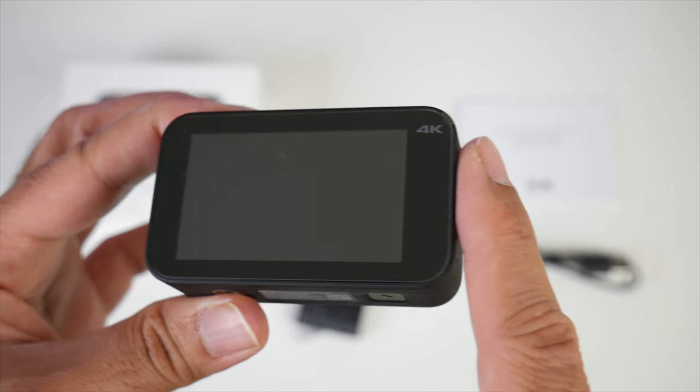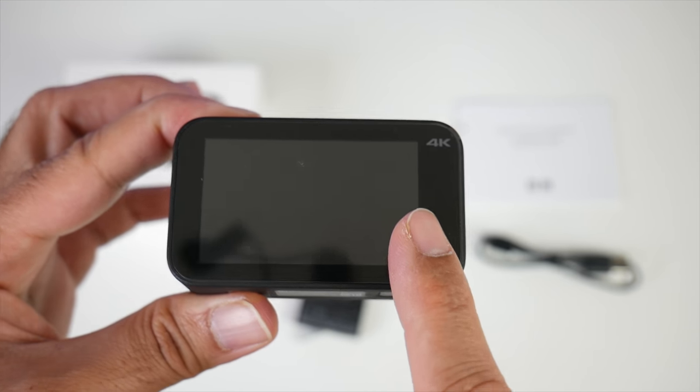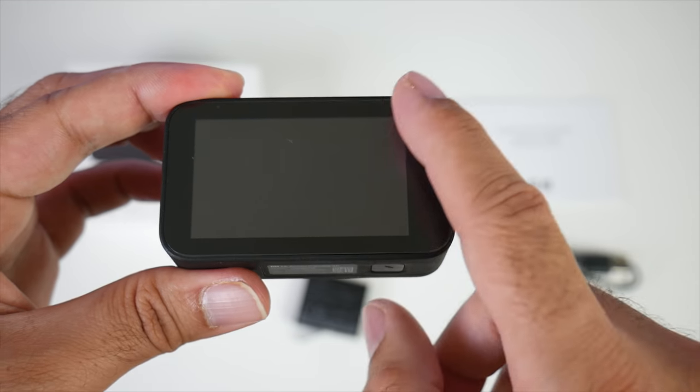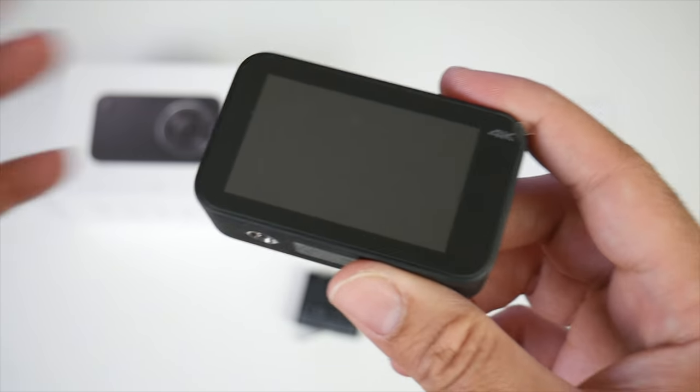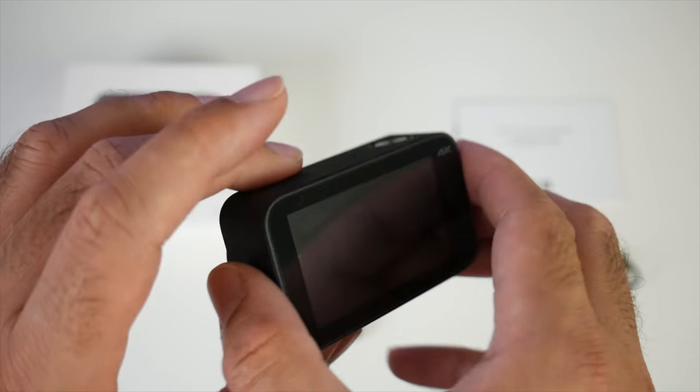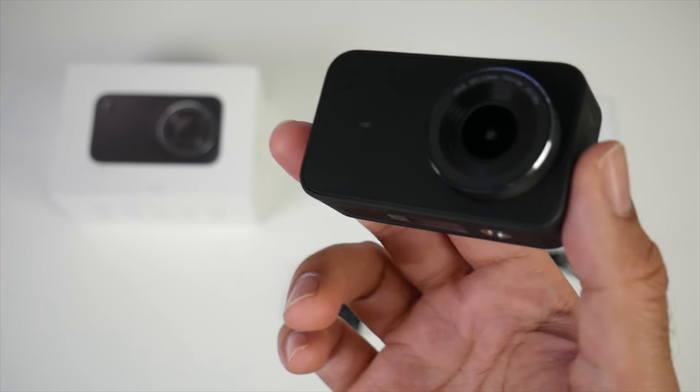On the back we have a 2.4 inch IPS touchscreen. Usually these action cameras come with a 2 inch screen — this one has a slightly larger 2.4 inch and it's touchscreen. The camera also has built-in Wi-Fi and Bluetooth so you can connect it to your smartphone and use it as a wireless viewfinder.